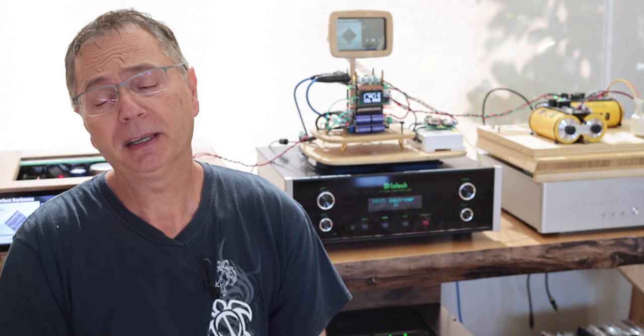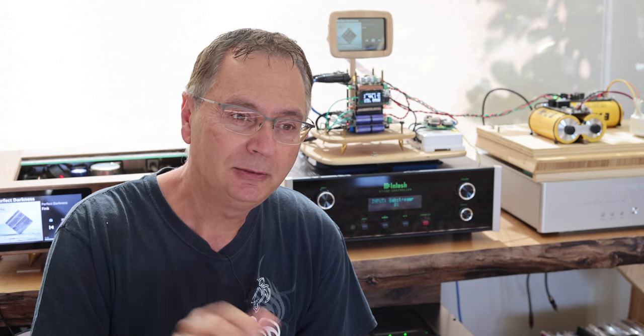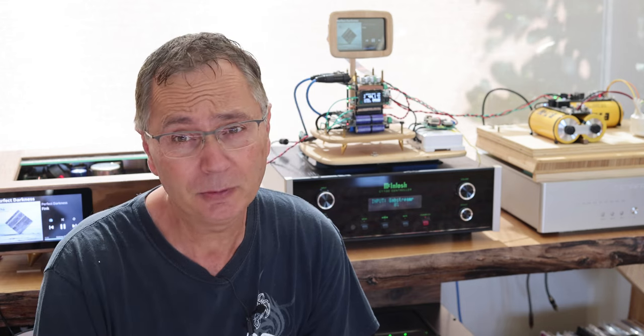Then we've got the Crystek CCHD-957. This clock is a little bit more on the detail end. So if you like more detailed sound, it kind of jumps at you that way, and you're probably going to like that. It depends on your system - if your system is already too detailed, you might not like that and might prefer the AccuSilicon one. On my system, I prefer the Crystek clock because I'm using a lot of tube amplifiers and I like that particular detail about it.